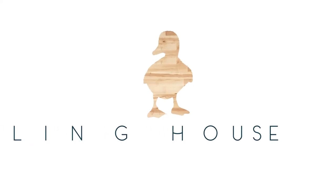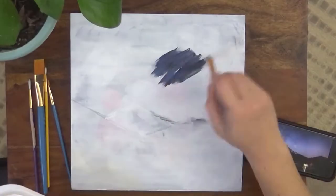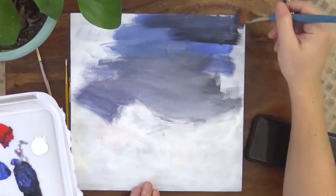Hey everyone, and welcome back to my channel for my new DIY project, this easy night sky painting. Strangely enough, my inspiration for this piece came from a night sky photo circulating on my Amazon Fire TV screensaver.